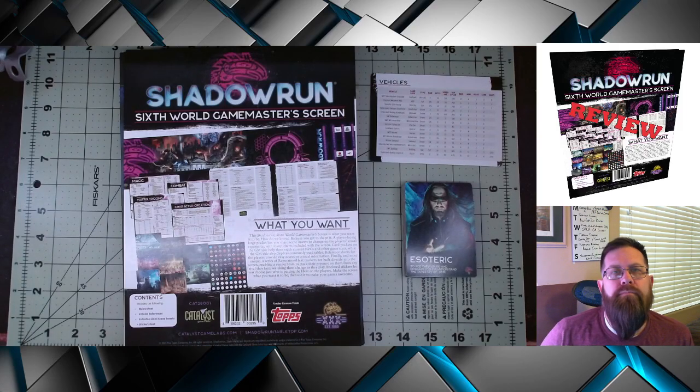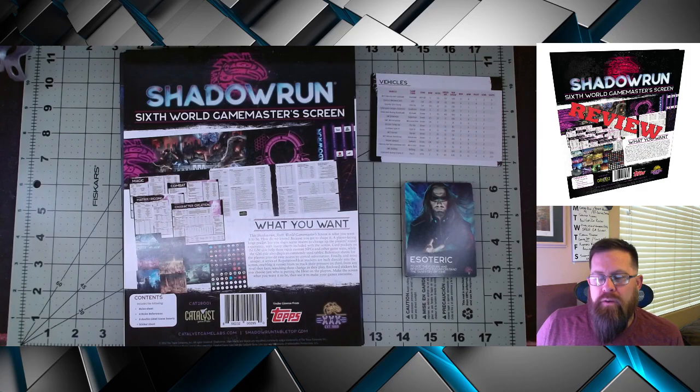Good morning and welcome back to Gaming with ADHD. Today I wanted to take a quick look at the Shadowrun 6th World Game Master screen. Game Master screens are probably, outside of dice, the most common accessory that you usually see made for a role-playing game.